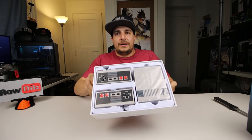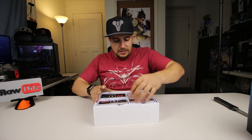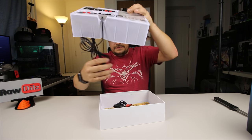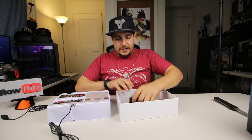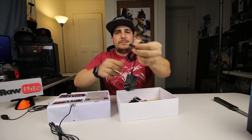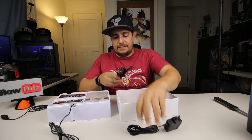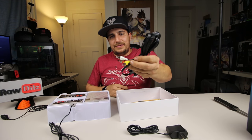The 500 is pertaining to 500 games that are already on the system. When you open it up you see a little console and two controllers. In the package you also get a little power adapter that has a mini USB on it, and you get a cable here that is RGB composite video.